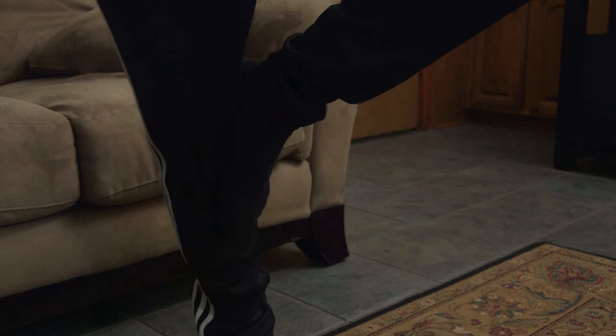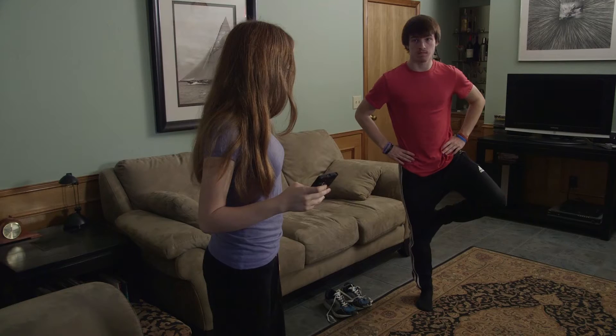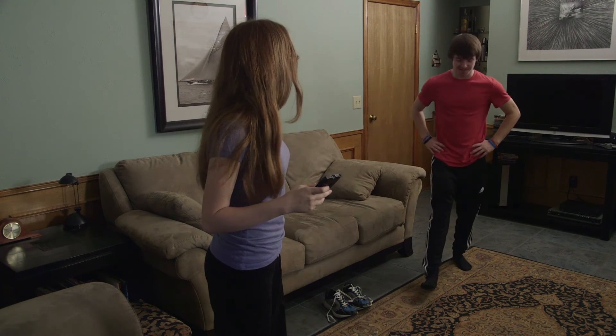Place your other foot against the inside of your knee of your supporting leg. Raise your heel to balance on the ball of your foot. When you reach this position, your helper will start the timer and time how long you can maintain this position.